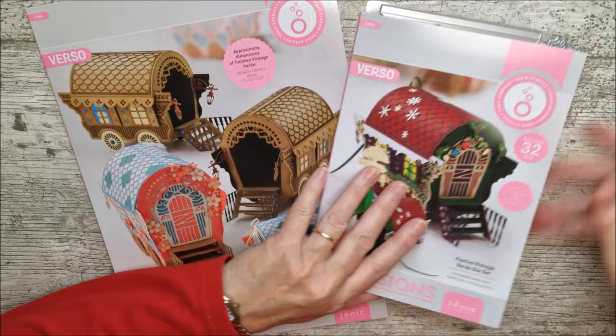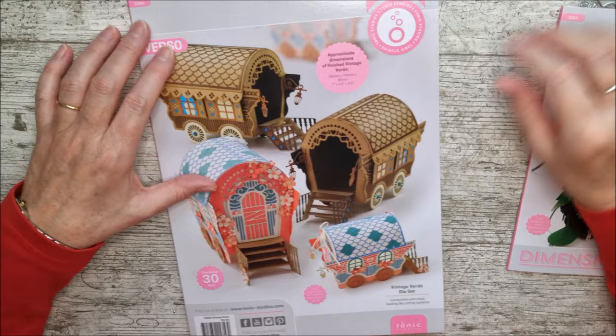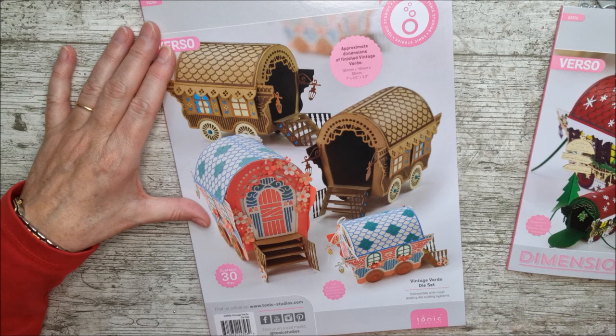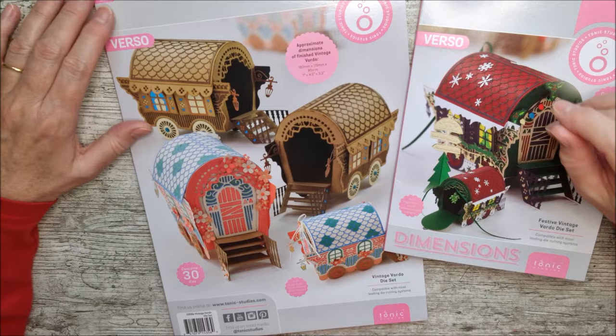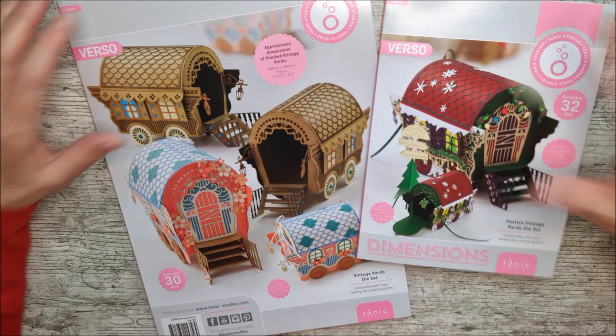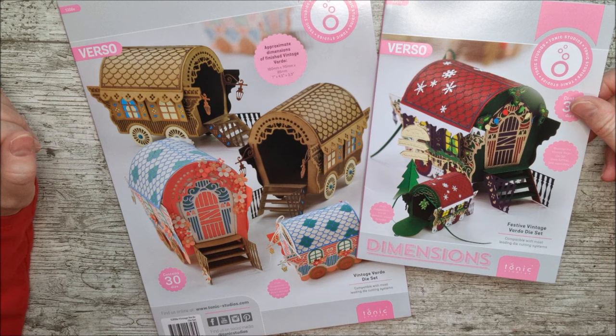I'm going to show you through the two die sets very quickly, and then move on to making something because I can't wait — it looks so beautiful. If you haven't already subscribed, I'd love you to do that and hit the notification bell. Even share the video if you want. That helps my channel and helps me keep coming back with more videos. If you enjoy these construction videos, give it a big thumbs up at the end and leave me a little comment. My affiliate links for everything I use are down in the description of the video.